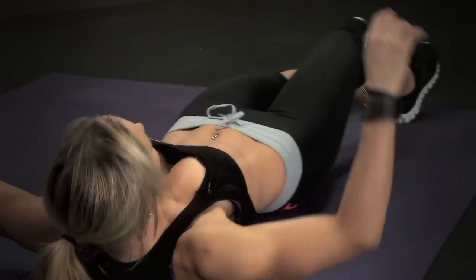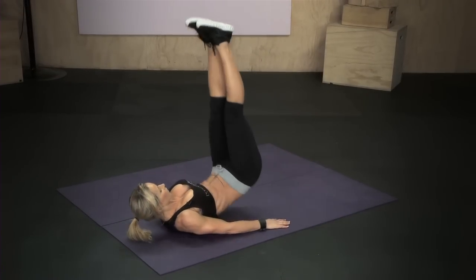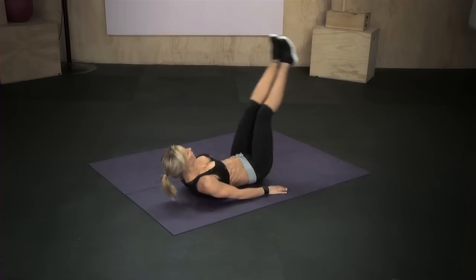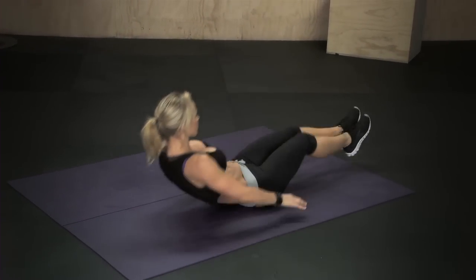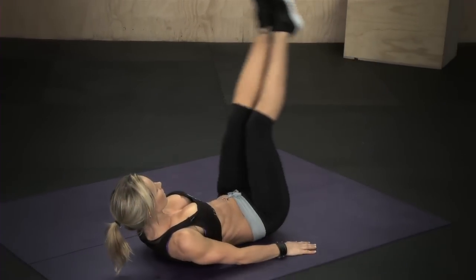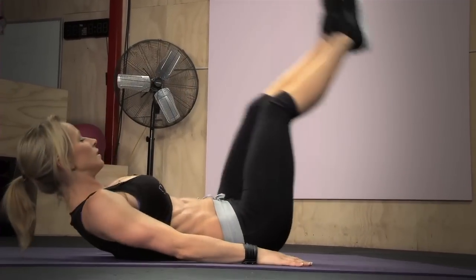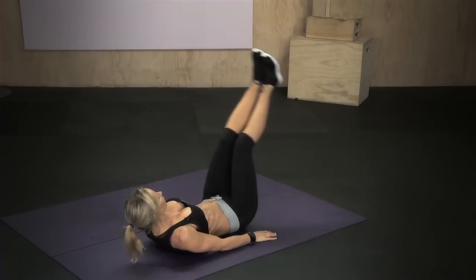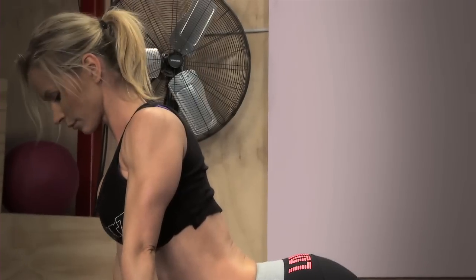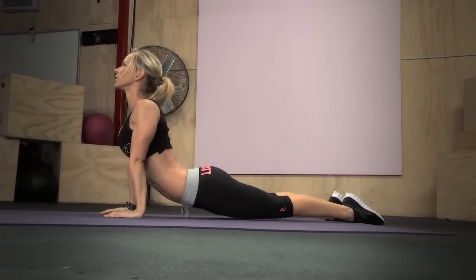Roll over — another ten reps. Knee hug, back and leg lift. One, two, three, four, five, six, seven, eight, nine, ten. Roll over and stretch. Hold the pose, hold the stretch, and go down.